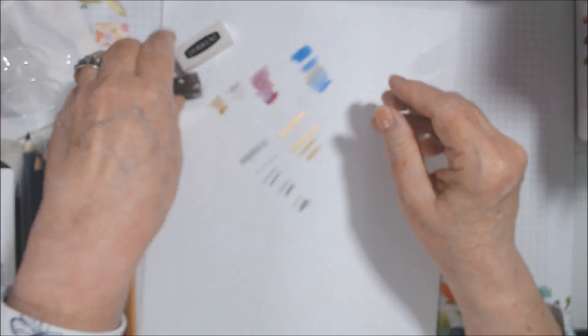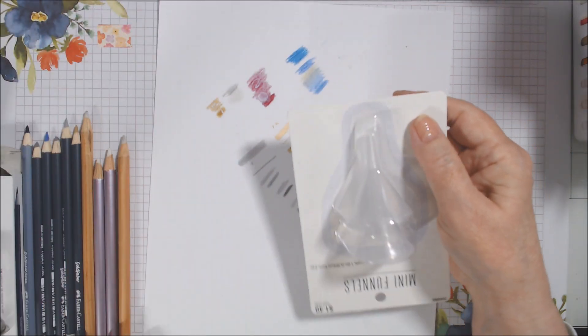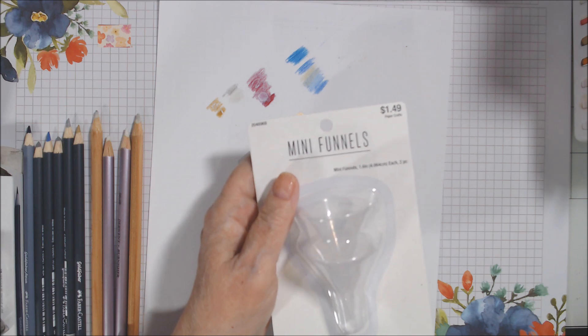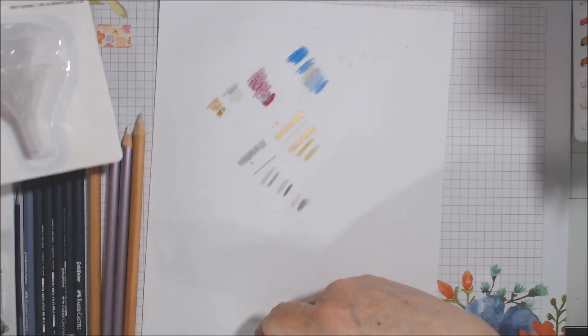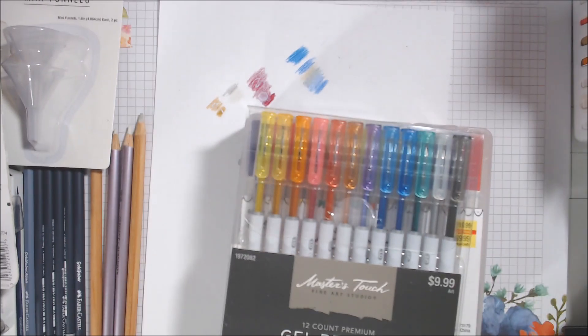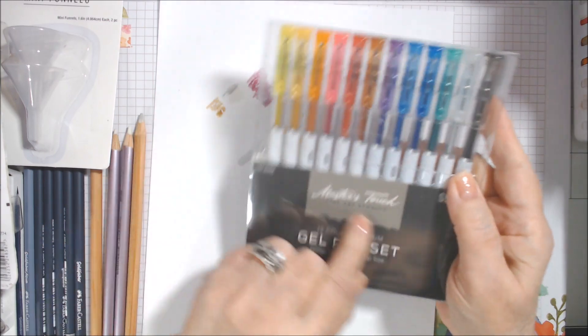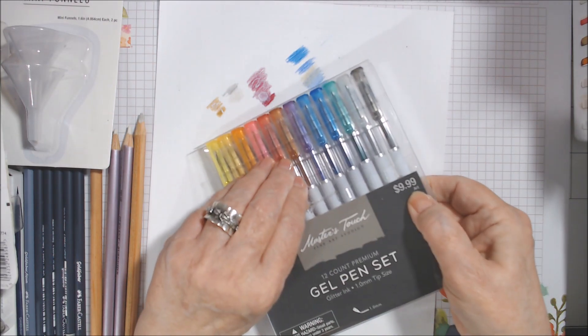I also found a silver funnel set to refill my little bottles — only $1.49 for two mini funnels with a smaller point. They're plastic but you can hand wash with soapy water, rinse, and air dry. Then for gel pens — I was reading reviews and they said don't go with the cheaper set, go with the premium one. So I went with Fine Art Studios Master Touch 12-count premium glitter pens for $9.99.